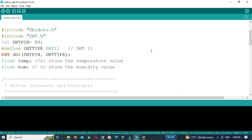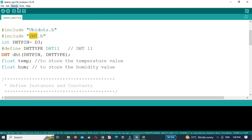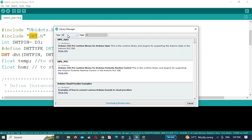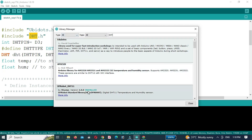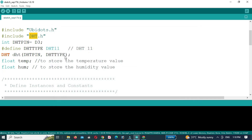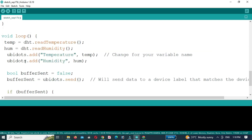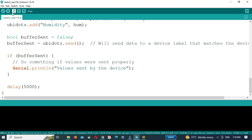Now we will make several changes in the code we have uploaded. Install the DHT library — click on Sketch, then click on Include Library and click on Manage Libraries. Wait a few seconds as it will take time depending on your internet speed. Then search for the DHT library and install it. After installing the library we will read the DHT temperature and humidity and send these values to Ubidots. Upload the code to the NodeMCU.